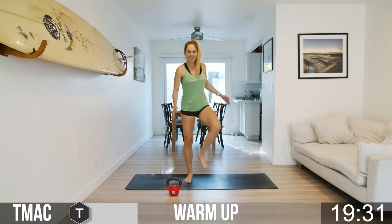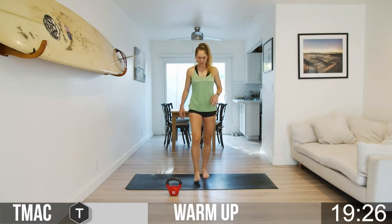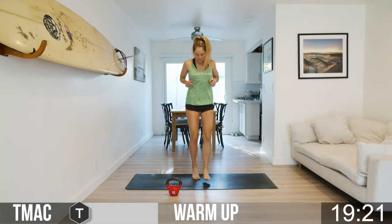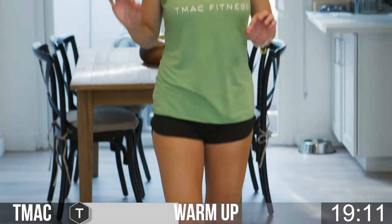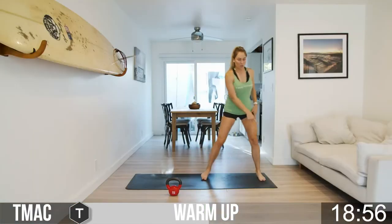Now we're going to go toe taps, just in front — tapping the toes out in front. You can pick up the pace if you want, or you can just step and tap. I can't always guarantee sweat in these workouts, but I can guarantee some dad jokes, so hopefully you'll at least laugh and work your core a little bit. Five seconds to go — three, two, one. Nice!